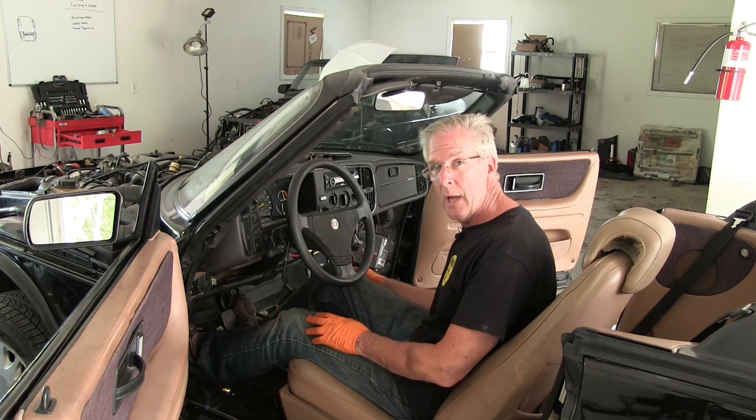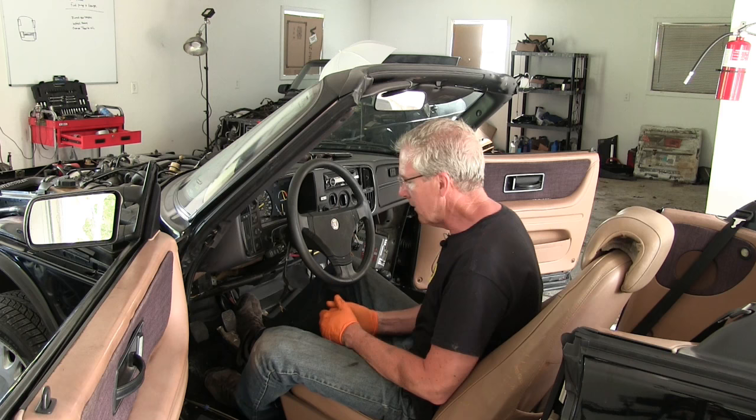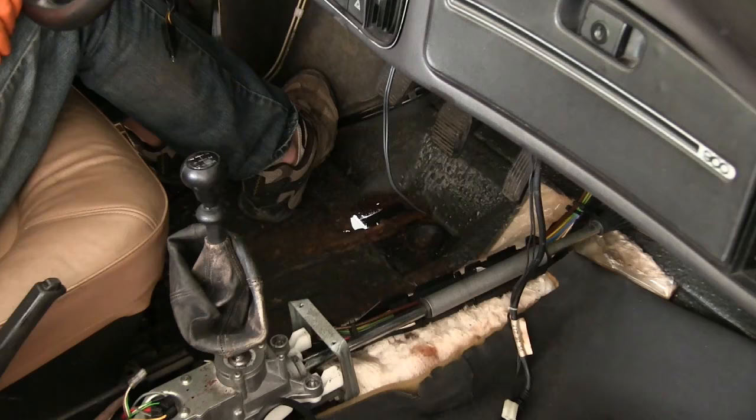You can feel the transmission slipping through the gears. Now it feels like I can shift through all the gears, and I think we're about ready to take it down off the jack stands and put it out for a test drive. But in this process, I learned something about the car that I didn't know.